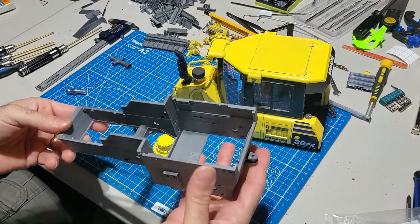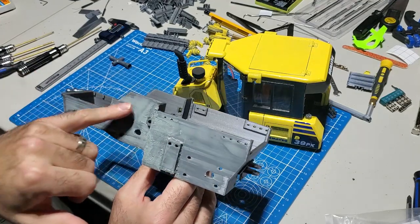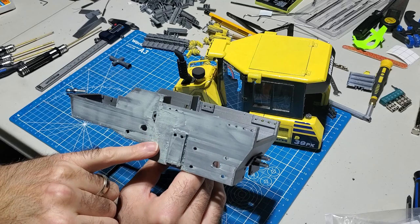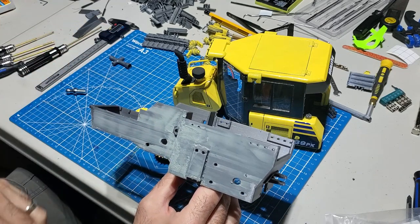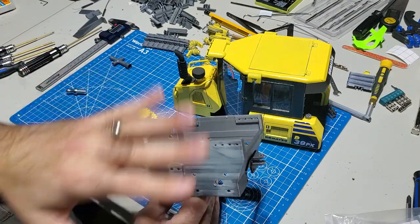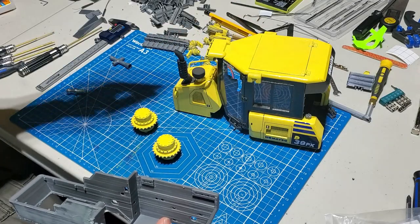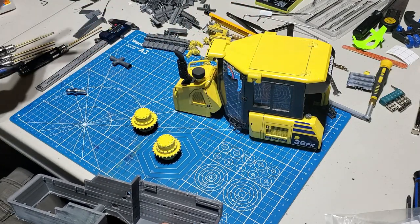To get started, typically we print out all the parts. I've printed out the main chassis - the hub or the tub - put body filler, Bondo, in here. I'm going to be sanding it down and then painting, and then I'll start assembly. I want to start off with the body, the cab, the front, the blade, and the sprockets.